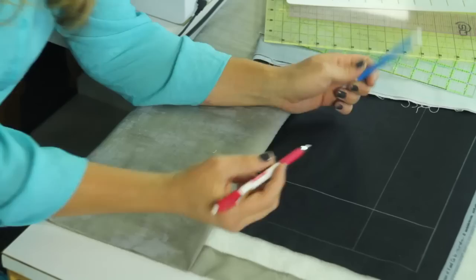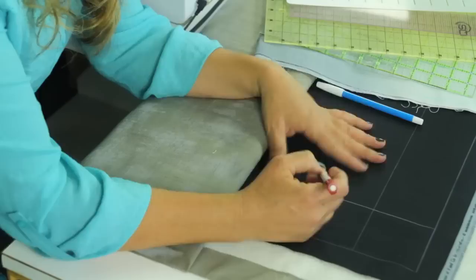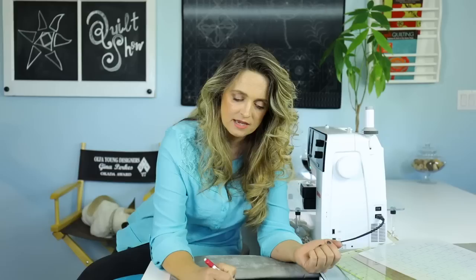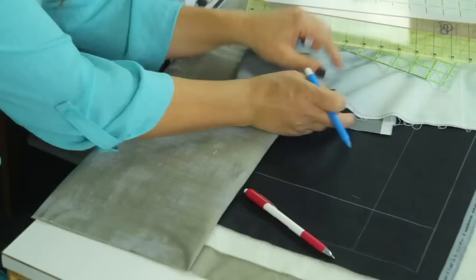Here are some marking pens I really like to use. This is a Bohin — it's a ceramic lead, so it has an eraser on the back. It'll stay on for a long time through the length of the project. You can see I've marked a line, and just to test how easy it transfers onto the fabric, go ahead and do a little sample to see if you like how it's transferring.